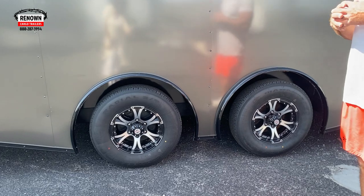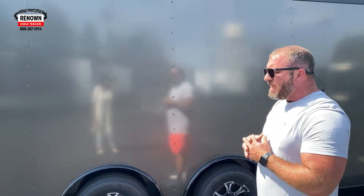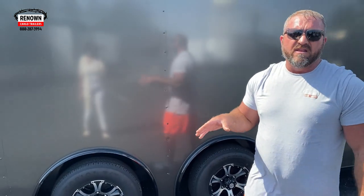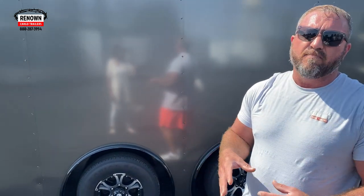This is a 20-foot trailer. We've got some upgraded 5,200-pound axles on it — those are six-lug torsion axles. When you go with a torsion axle, you get a longer warranty: 11 years on that axle compared to a six-year warranty on the drop leaf springs. This is what we call a spread pattern on the axles. You can only do this with torsion axles, and a lot of people are doing this — one, it just looks real cool, and two, it helps with weight distribution.